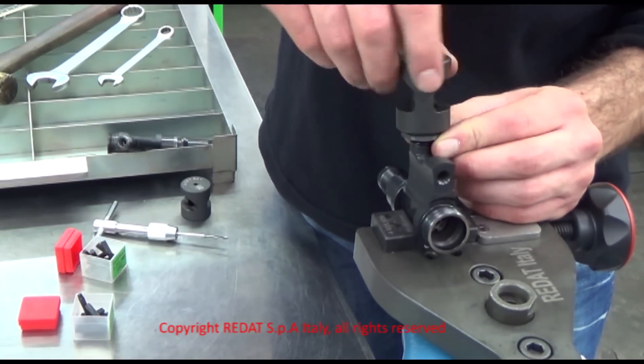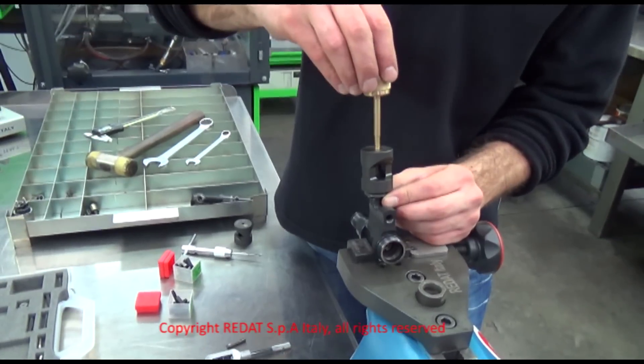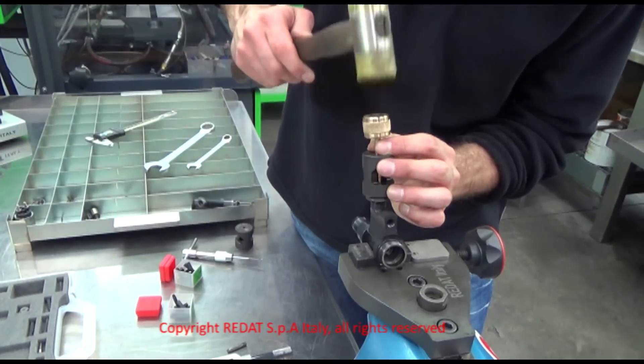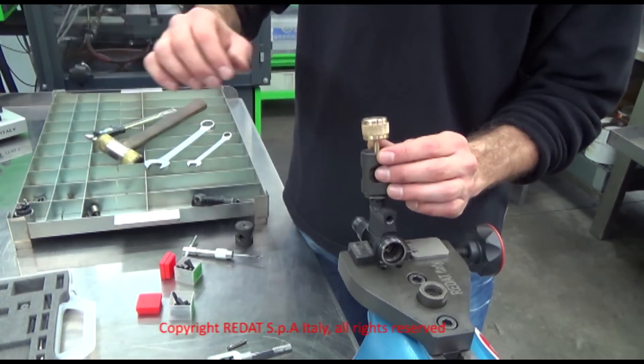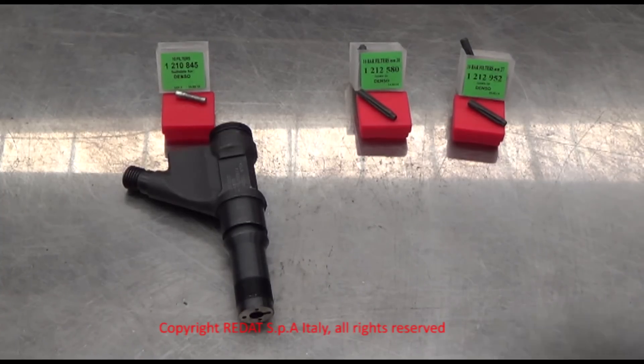We take the 4021-555 pin and insert it in the bush. Then, with a rubber hammer, we push the new filter into position. The new filter 1-212-952 is now correctly positioned.